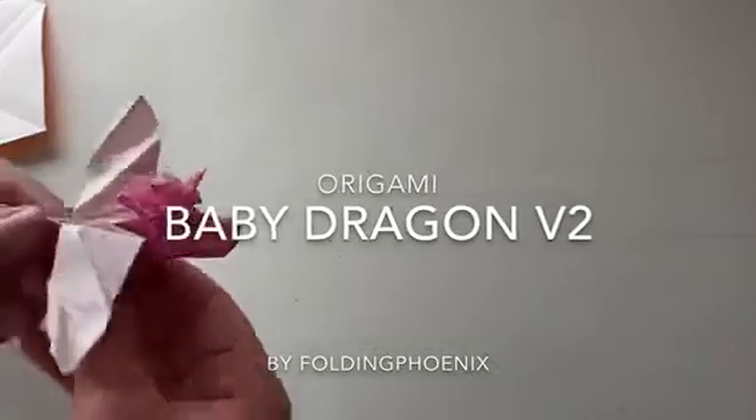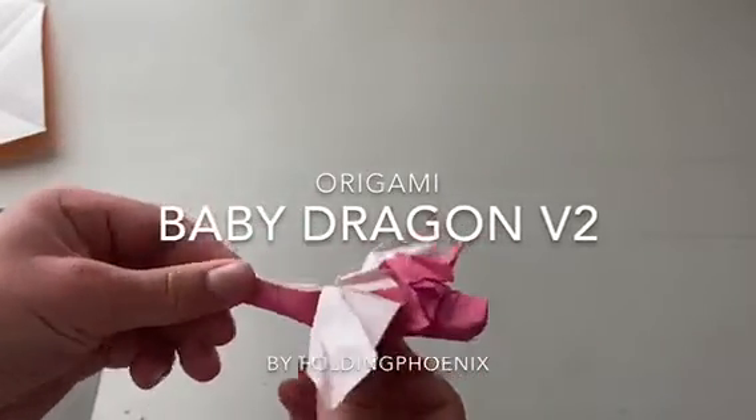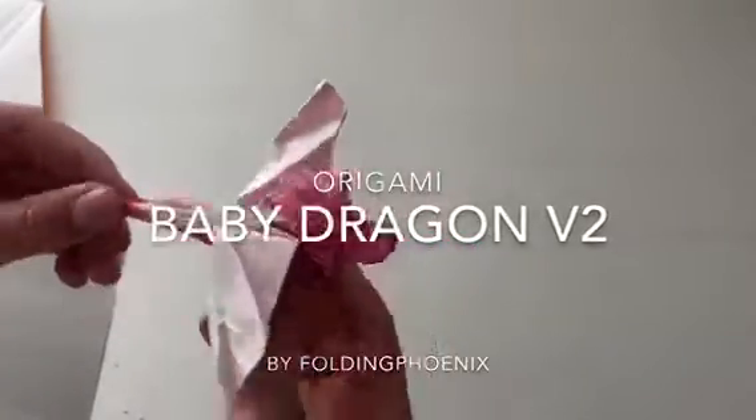Hey guys, what's up? Today I'm going to show you how to fold my Origami Baby Dragon version 2. So here we go.